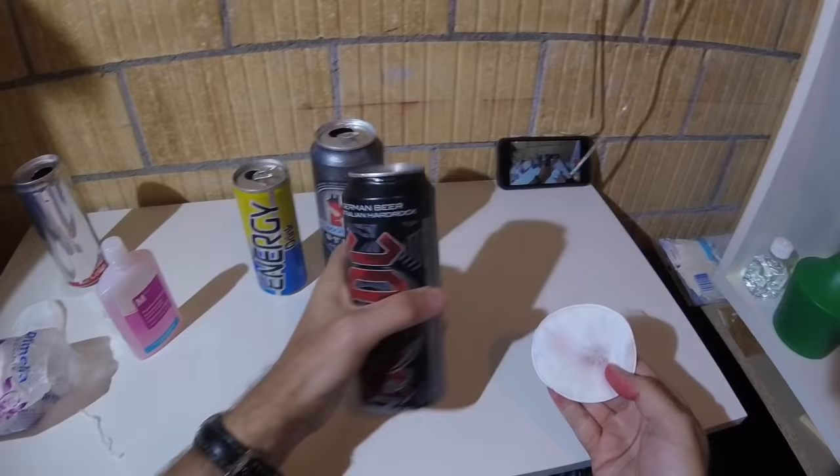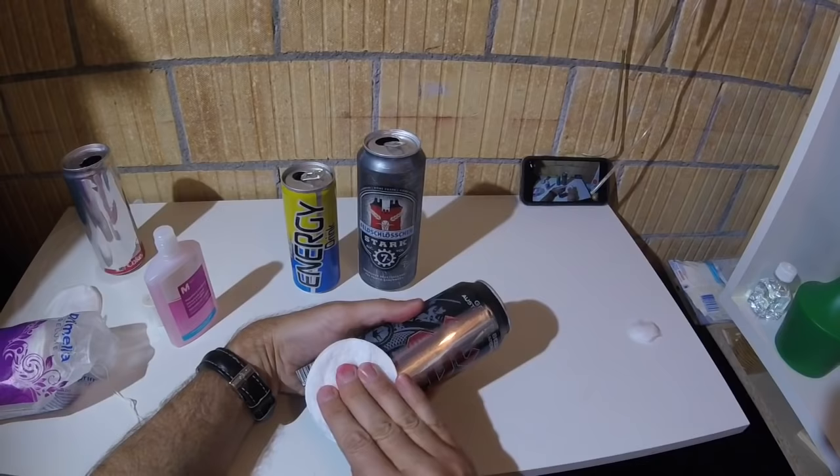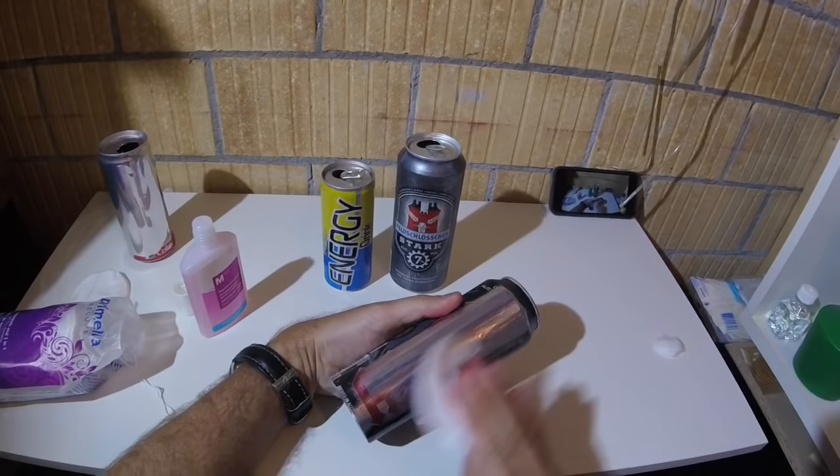So let's go to the AC/DC can. They say they are hard as a rock, but as you can see after the pressure cooker they are as weak as the others.